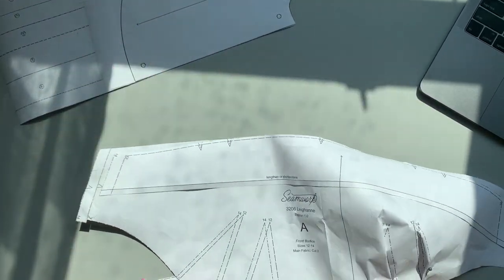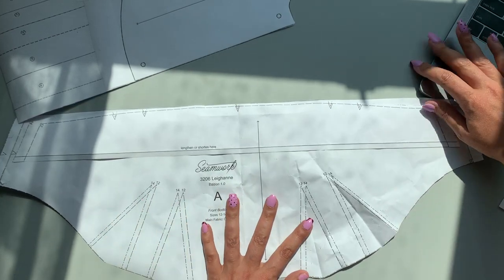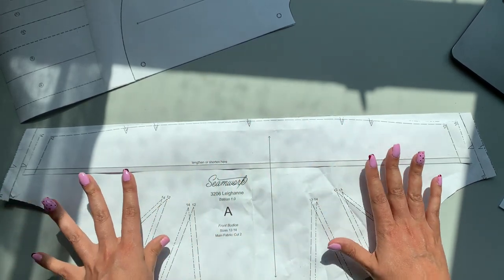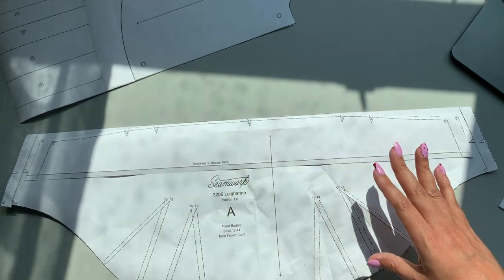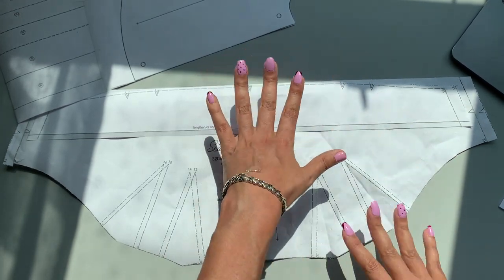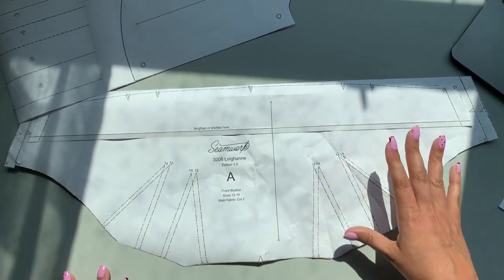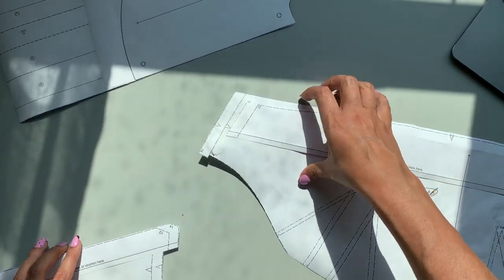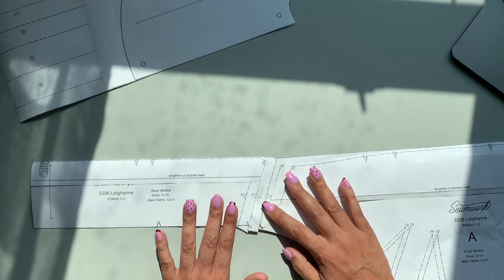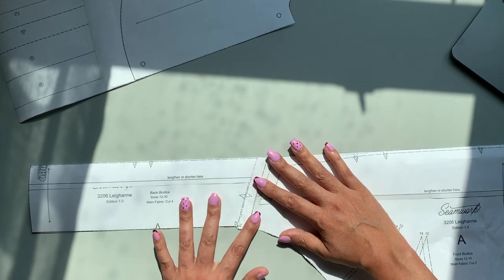I got my bodice cut out and tissue-fitted it on my body just to make sure that the cup size was going to be okay. Mine was definitely too long — a very common thing for me since I'm short-waisted. But when I put it on, it hits right underneath my armpit like it should, and it hits right underneath my underbust with the seam allowances included. When you do any alterations to the front, just make sure you true up the back — meaning the lengths of the front and the back should be the same. When you have your notches matching at your seam allowance, just make sure these are the same length and you should be good to go.